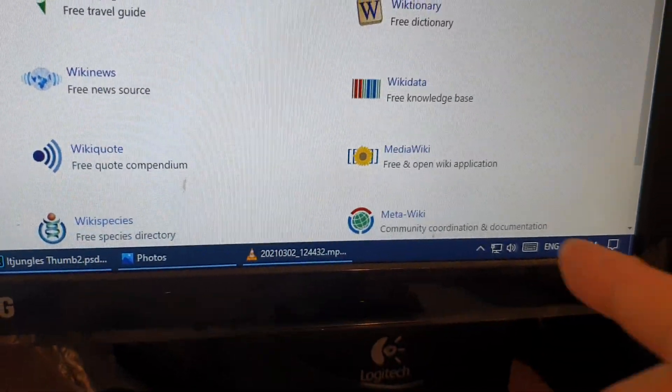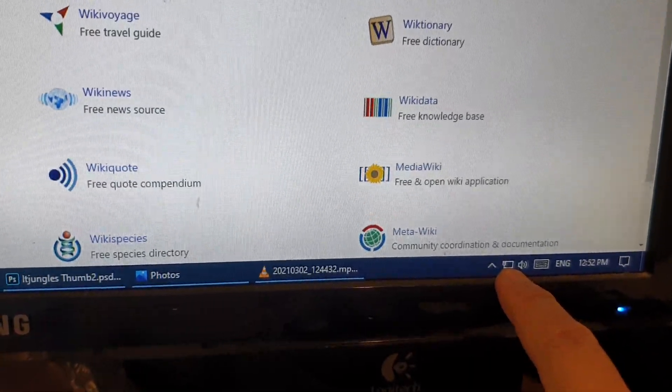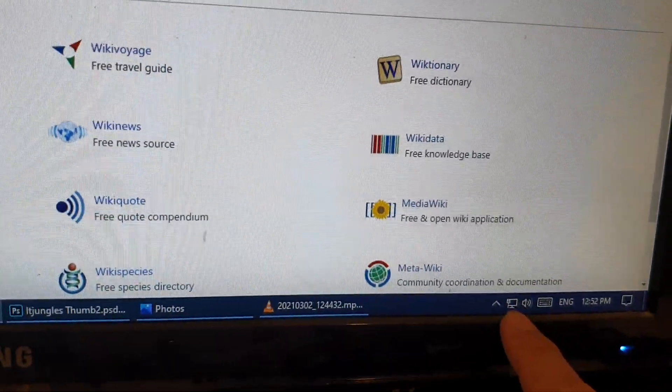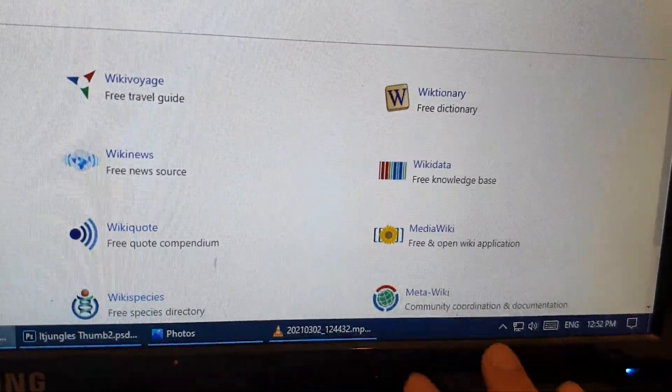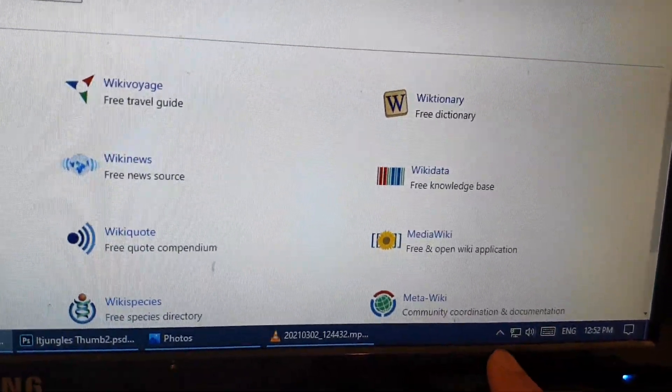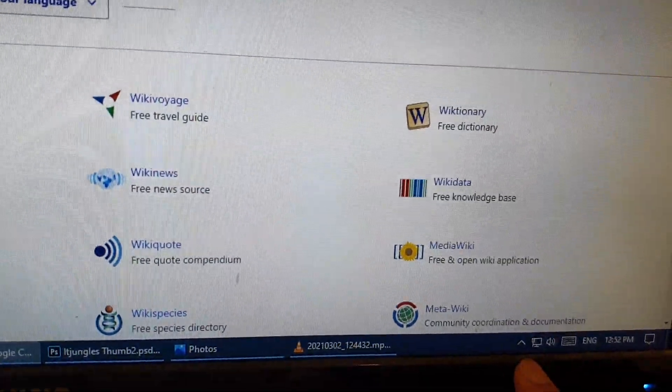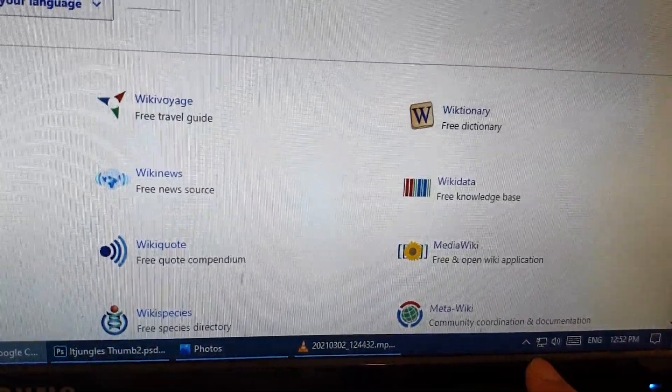Once you have done that, you should see the network icon become available on your Windows computer, which means you are now connected. You don't have to do anything — your computer should automatically detect the incoming connection, allowing it to access the internet.